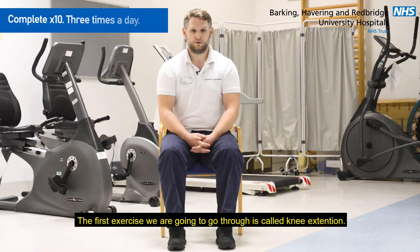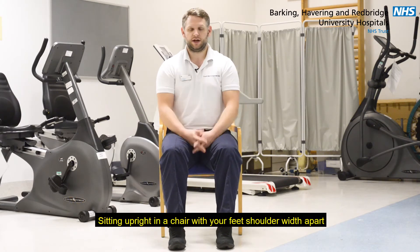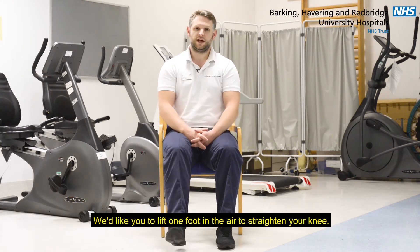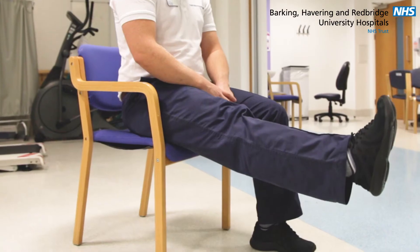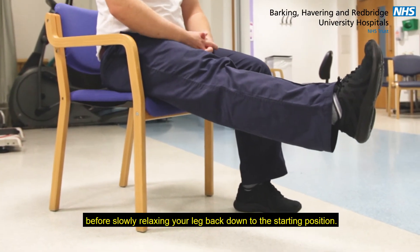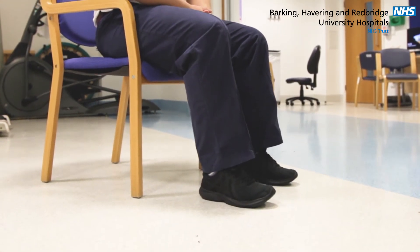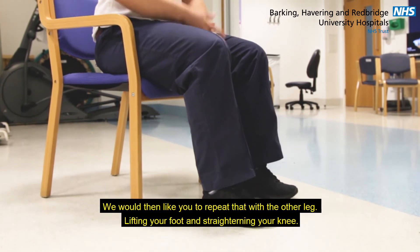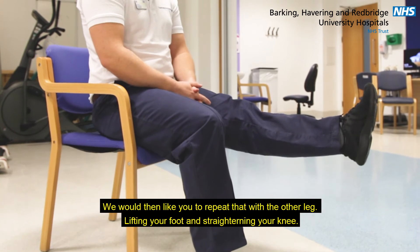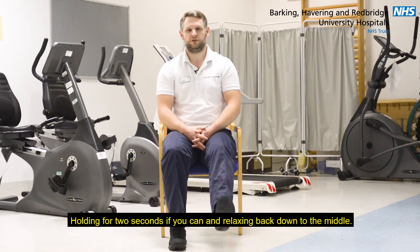The first exercise we're going to go through is called knee extension. Sitting upright in a chair with your feet shoulder width apart, we'd like you to lift one foot in the air to straighten your knee. Try to hold this for a couple of seconds if you can before slowly relaxing your leg back down to the starting position. We would then like you to repeat that with the other leg, lifting your foot and straightening your knee, holding for two seconds if you can and relaxing back down to the middle.